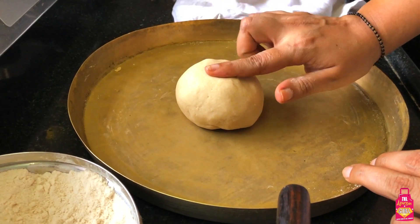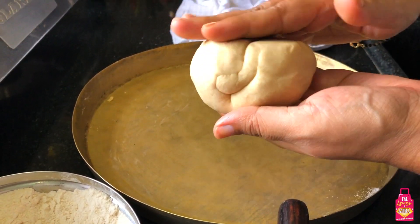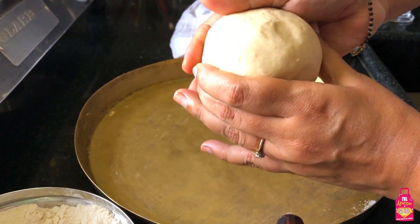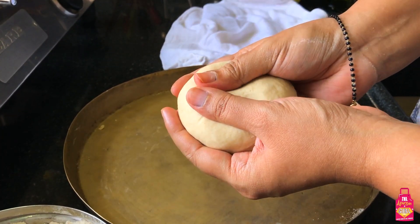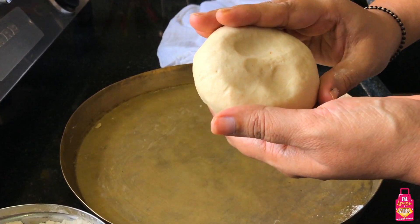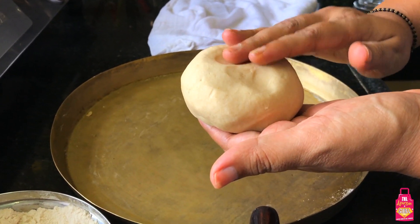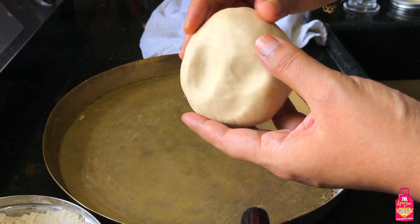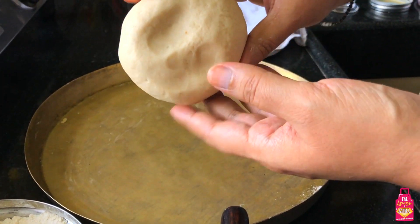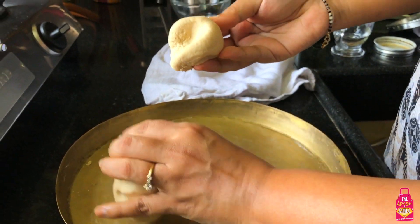Look at that dough - it is perfect right now. It is soft and perfectly smooth. It's very pliable - rotis will be really easy to make now. You could also at this point put it in the fridge and use it later, but I'm going to start making my rotis now. I'm going to take a ball - almost like a table tennis ball or slightly bigger.